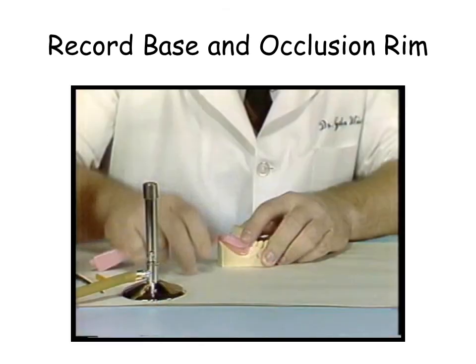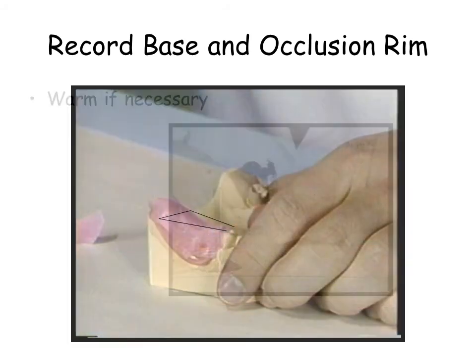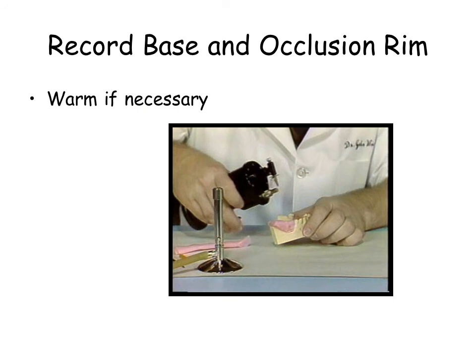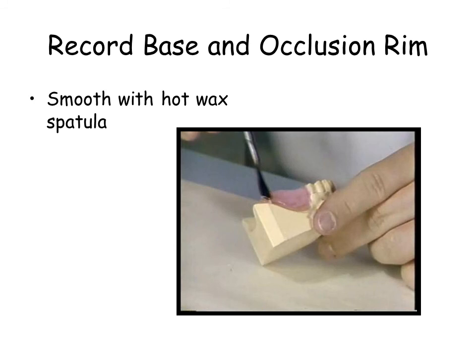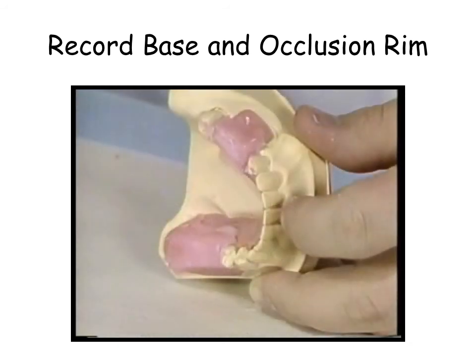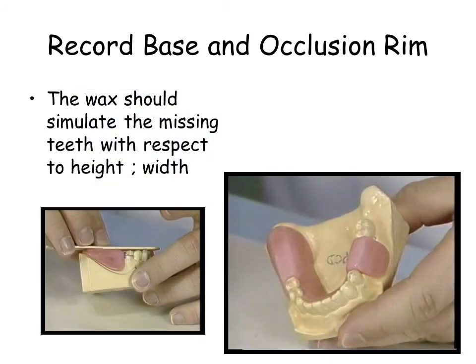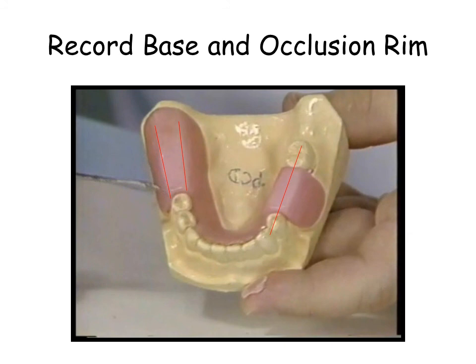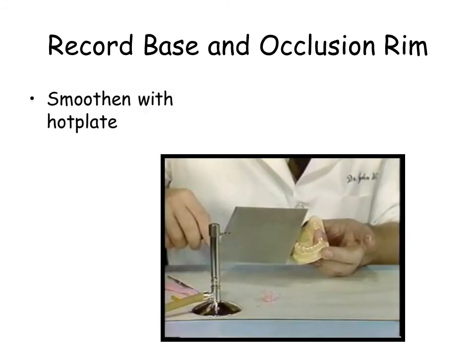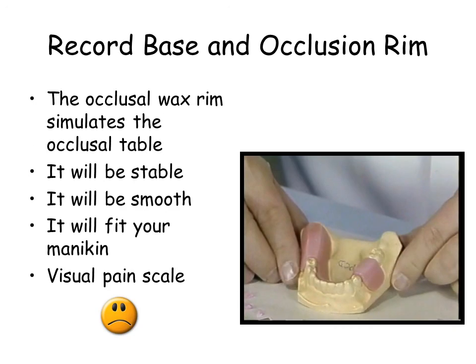The handheld torch is useful to warm the wax. Seal the wax to the rim. The record base should be smooth and present an acceptable appearance. The hot plate may be used to smoothen the rim. It is very important to ensure that there are no sharp spots — check carefully with the ungloved finger. The waxed rim simulates the occlusal table and will be used to make an intraoral occlusal maxillomandibular relationship.